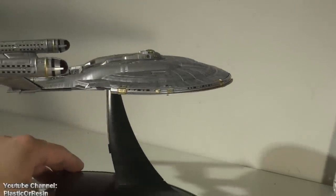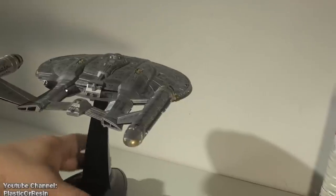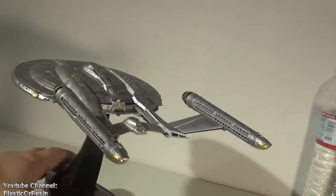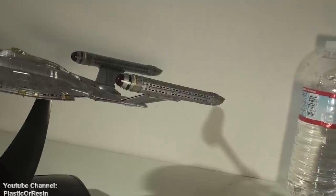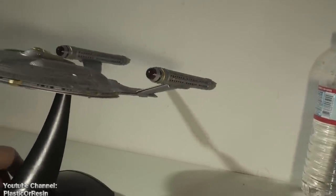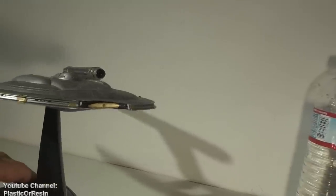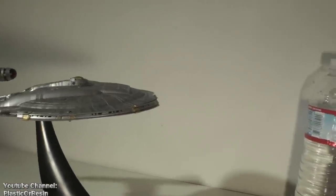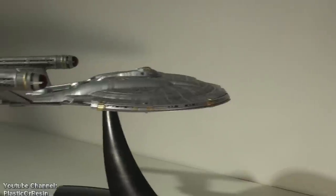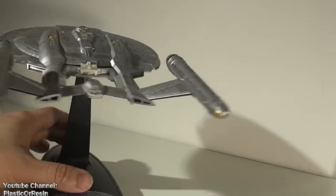I didn't glue the whole kit — it's not fully assembled — and the reason why is I want to make sure the lights work perfectly. I ran it for eight hours non-stop with three AA batteries, and with LED lights they use so much less power. I mean I could run this for half a month and it'll still light up. It's just amazing how the technology has changed this century.